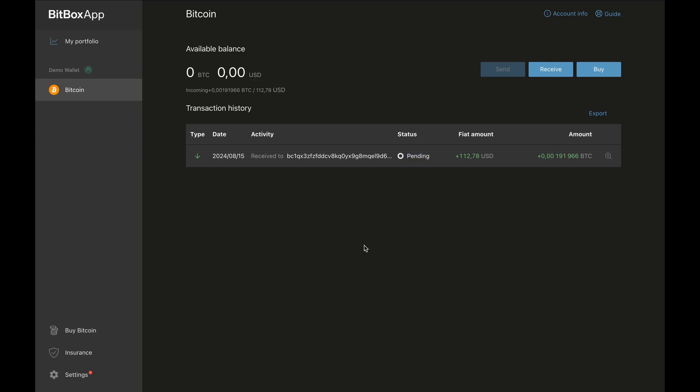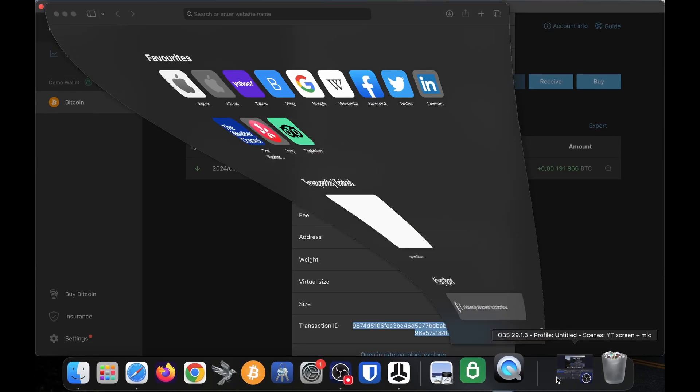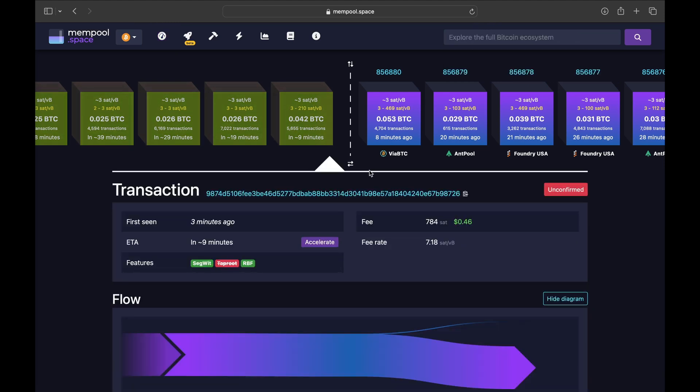If you want to track this transaction on the blockchain, click on your wallet to the left, then click the little magnifying glass next to your transaction, and copy the transaction ID at the bottom. I open Safari and head over to mempool.space, paste the transaction ID in the top right, click return, and here we can see I should be in the next Bitcoin block. We'll give this some time to confirm on Bitcoin's blockchain.